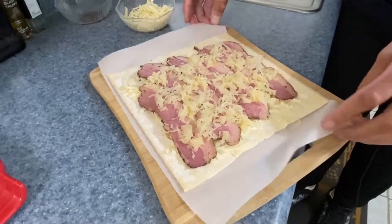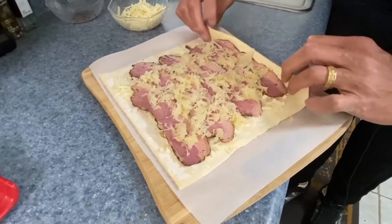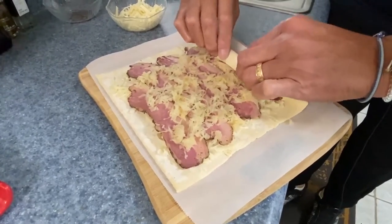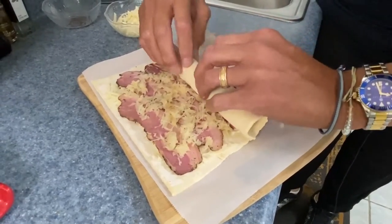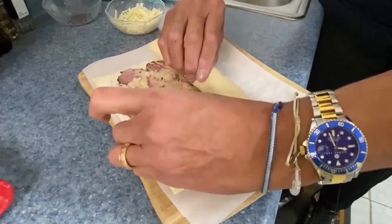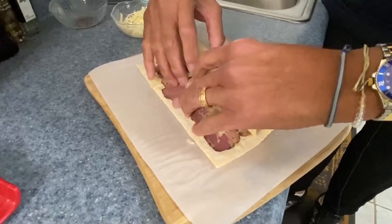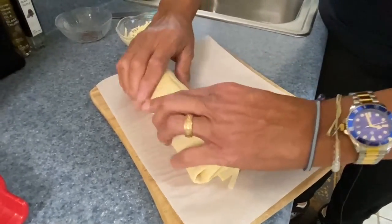Here's what we're gonna do. The reason I put this on the parchment paper is because I can get it started — we want to pick this up and just roll. Just roll, come on in, stay tight, stay in.